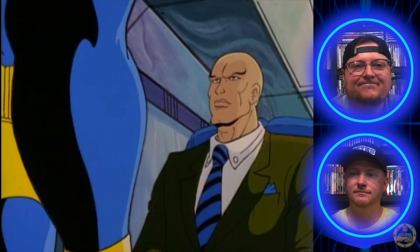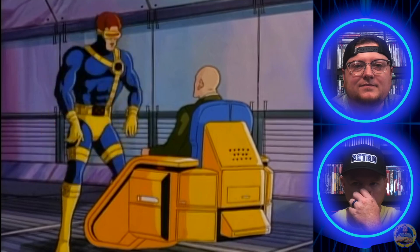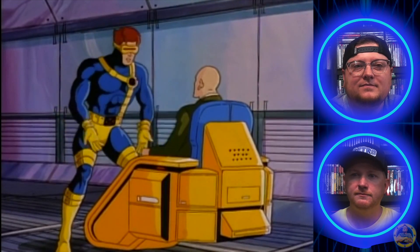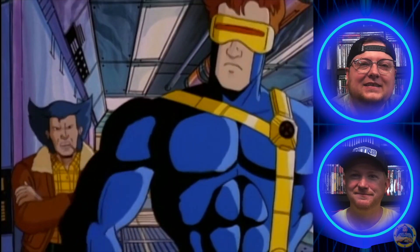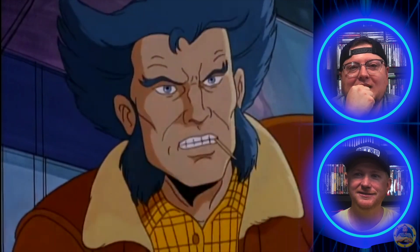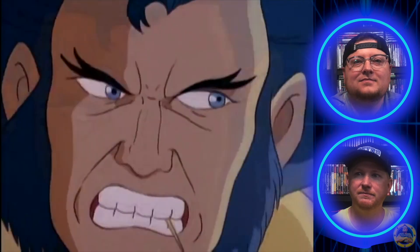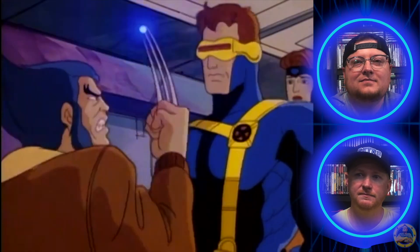He'd probably get on my nerves. Cyclops says 'When you formed the X-Men, was it not to teach us to use our powers to benefit mankind so ordinary people would learn not to fear us?' I always liked the conflict between those two, with Jean kind of stuck in the middle. Wolverine checks on Jubilee — she's gone! Wolverine says, 'I go where I want to go' — a very popular phrase from him.